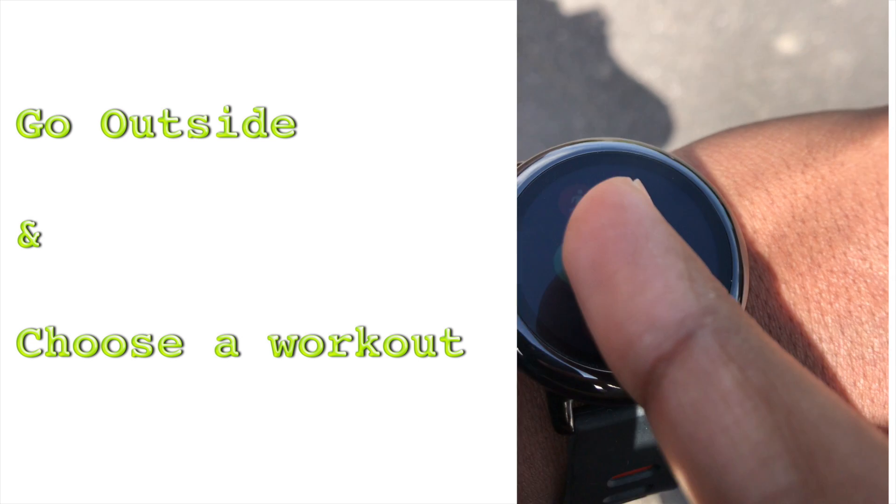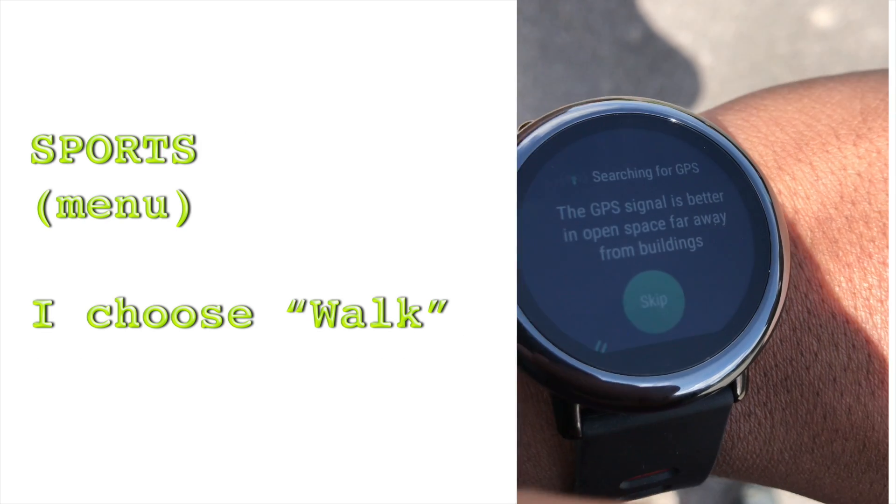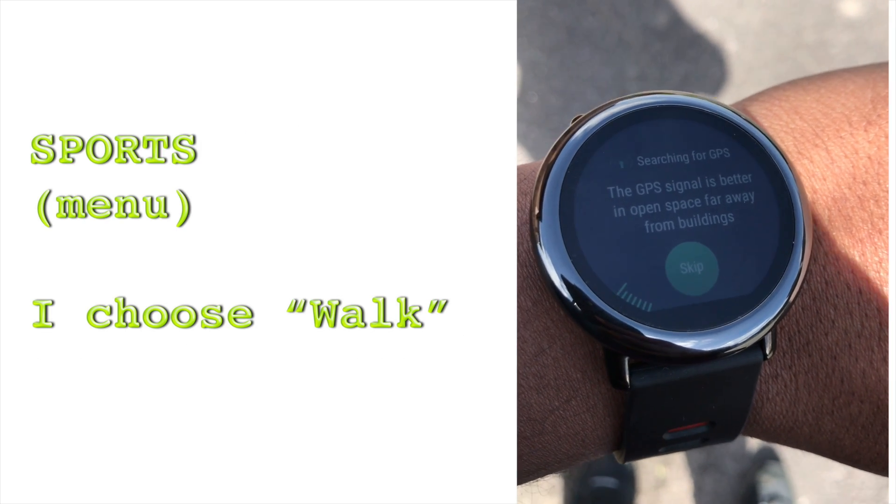In the sports menu, choose the type of workout you want to do. I am going to have a quick walk now, so I select Walk.